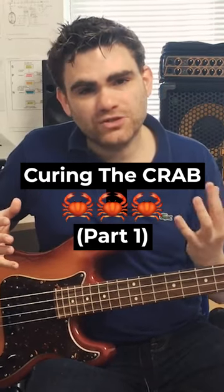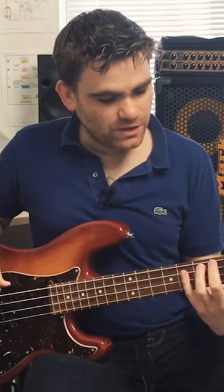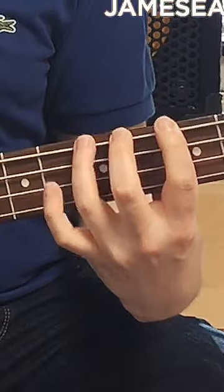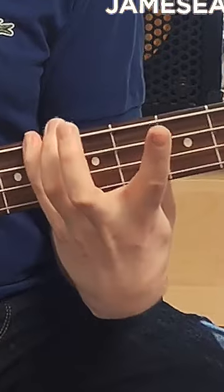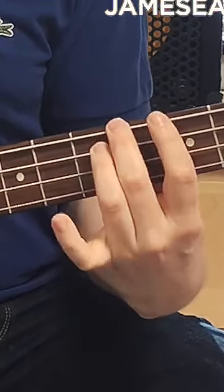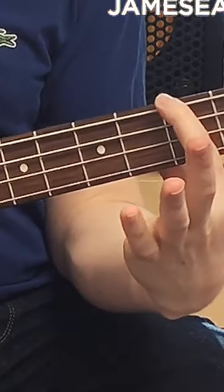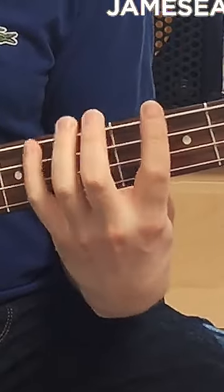A lot of the time this happens — you just get to a point where your technique can't go any further — because you've got this crab-like effect going on. If you look at my left hand, I'll demonstrate what happens: when we get to the fourth finger, suddenly the fourth finger goes down like this and your first finger will come up. Or it could be other variations — your first is down and your fourth is up.